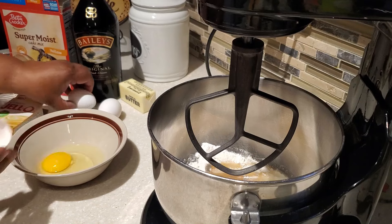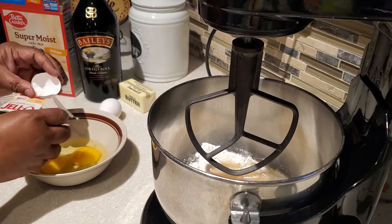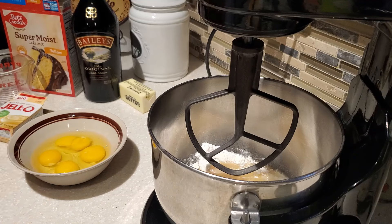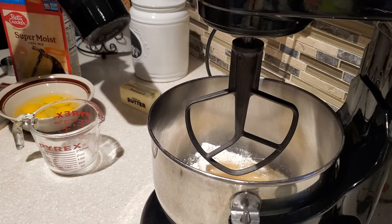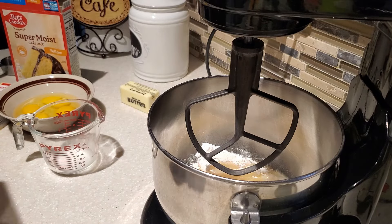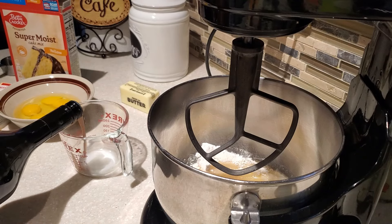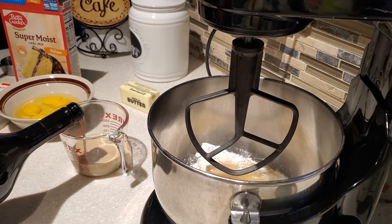The vanilla pudding I was using is instant vanilla pudding. Next we're going to add 4 large eggs at room temperature. If you are using the 15.25 ounce box of yellow cake mix, in the description box I will have the adjustment for how much of each ingredient you would need. Now I'm going to put in three fourths of a cup of Irish cream liqueur.